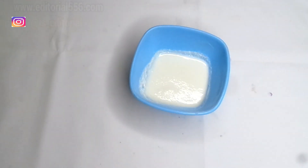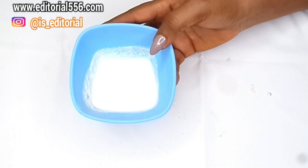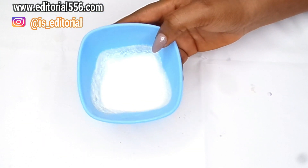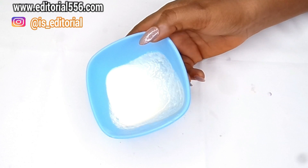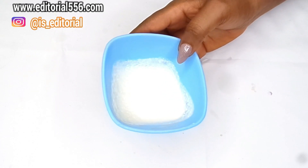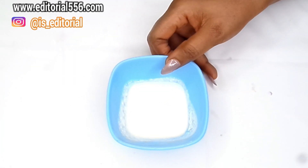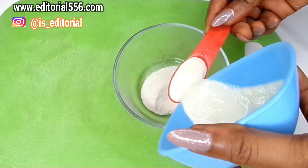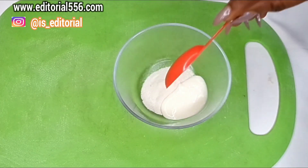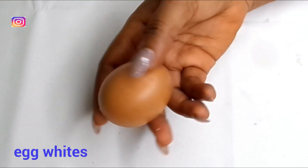You can use unsweetened yogurt because that is just going to work really well on the skin. Yogurt naturally reduces the appearance of fine lines as well as wrinkles because it contains anti-aging properties and lactic acid which helps to dissolve dead skin cells. It also tightens up the pores. For the yogurt, I'll be needing half a tablespoon — you have to use unsweetened yogurt.